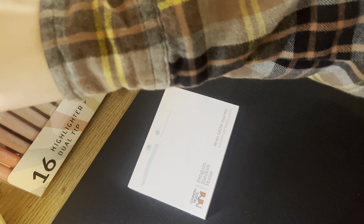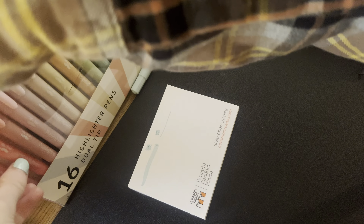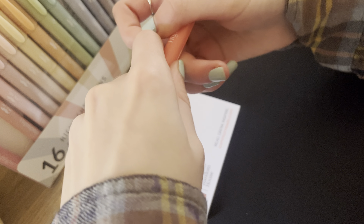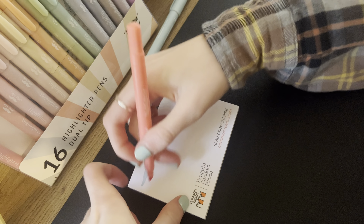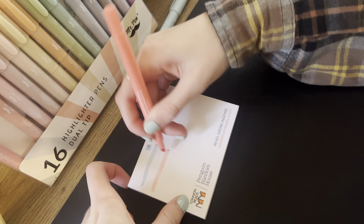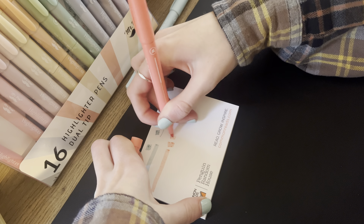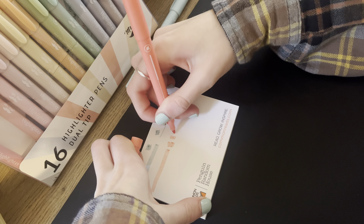Let's test out some other colors, just for fun. We have this — it's kind of like a coral pink color. Let's go for the thick tip. You really don't have to press down hard with these; they really do the work for you. Just a thin tip. Let me try writing with them. Mr. Pen — yeah, that works well.